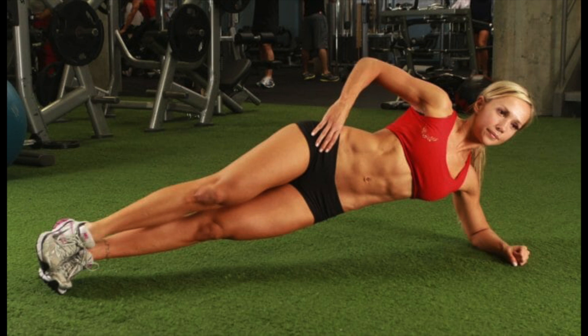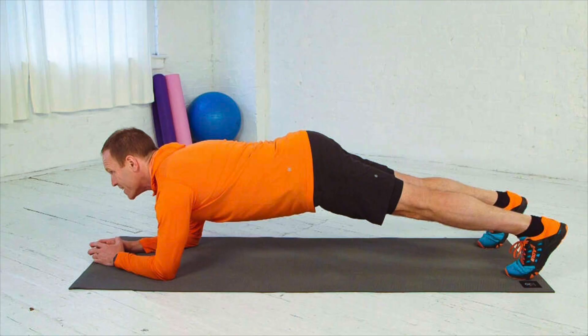Routine movements — any movement that involves manipulation of your torso requires the core muscles to execute, and this can include sitting, standing, rotating, and bending. Stability and balance — the core plays a vital role in connecting the upper body to the lower body, and good balance and stability require a well-conditioned core.